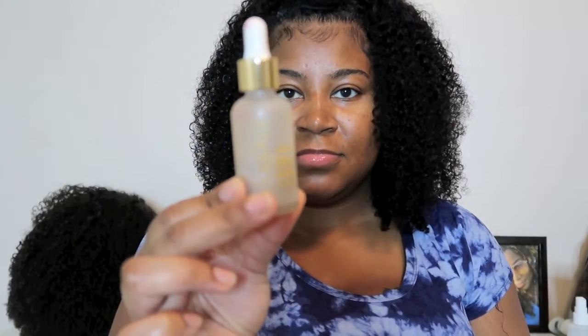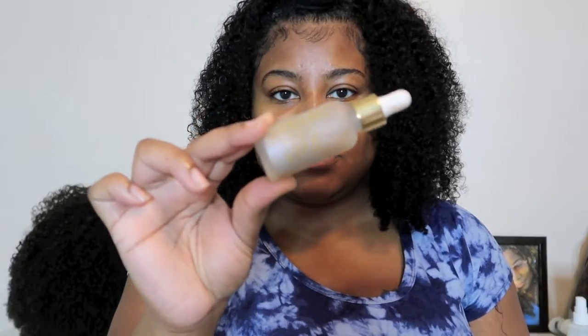Hey guys, welcome back to my channel! In this video I'm going to show you how I did my natural eyeshadow look and this natural makeup. I know y'all see my lips look so juicy and shiny — I'm gonna show y'all how to do that because y'all know I don't have no lips at all. If y'all want to see how I did that, just keep on watching.